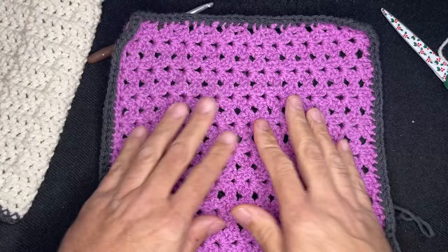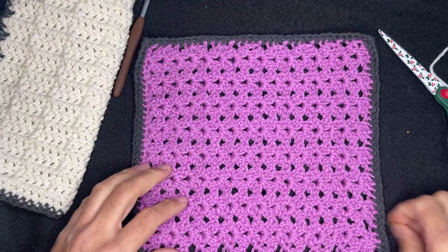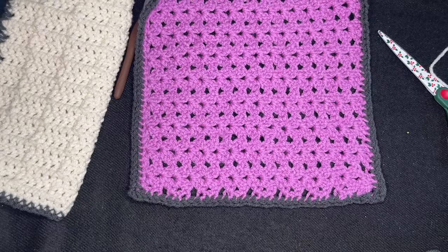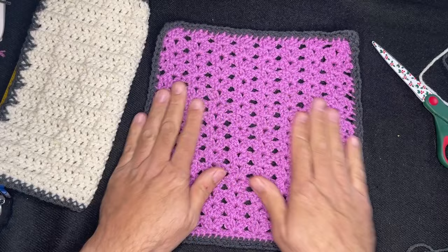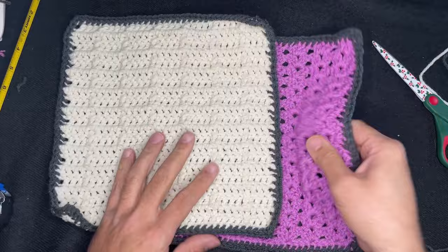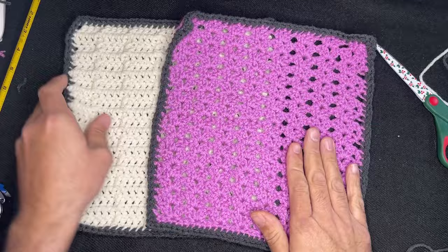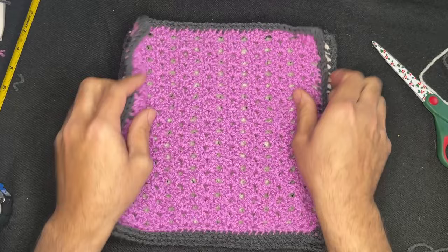So there you have it — this, my friends, is the iris stitch square. That looks amazing, I love that. And then we have this one — the front post double crochet. So this here, my friends, is week one. You have the choice: you can do all four squares like the iris stitch, all four like the front post double crochet, or do two and two, or one and three — however you want to do it. The choice is completely up to you.